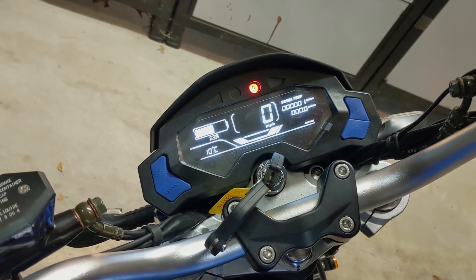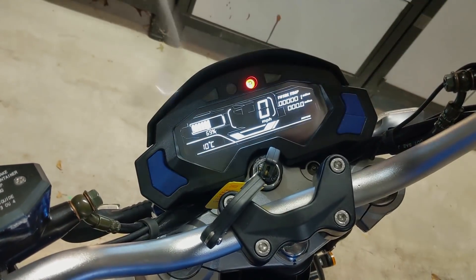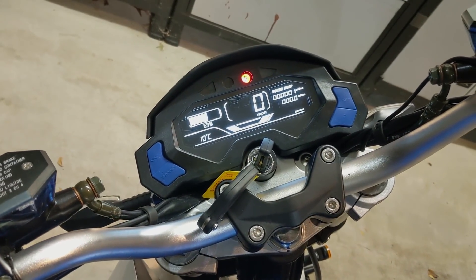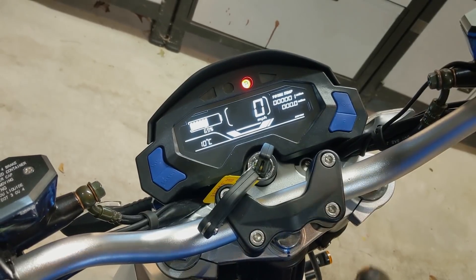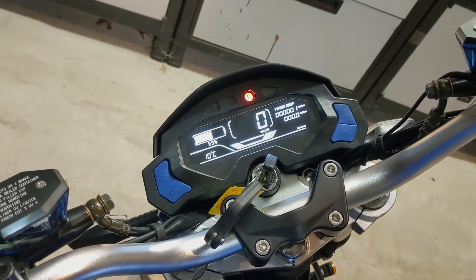It is 10 degrees C out here, but that's because we're inside of an attached garage. I just asked Google and she told me that it was 35 degrees Fahrenheit, so I don't think it's quite as warm as she thinks it is.